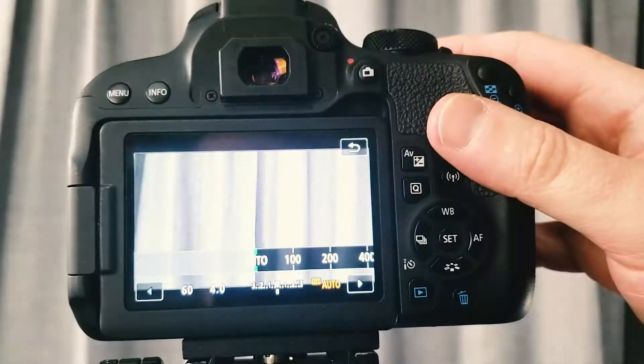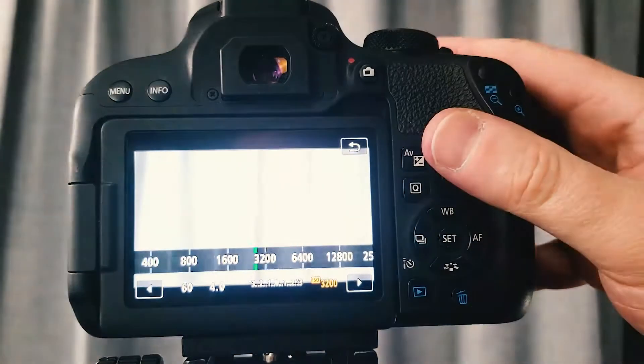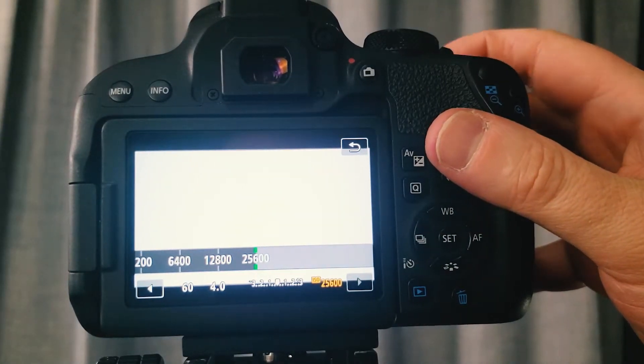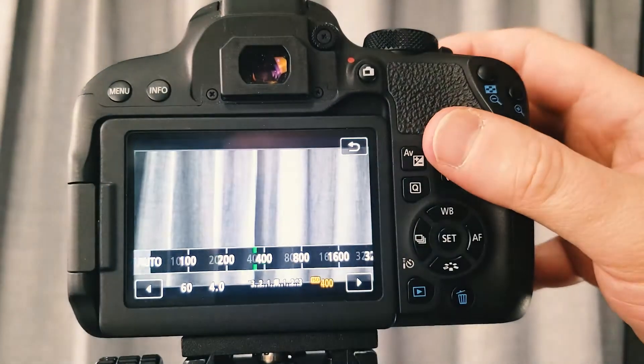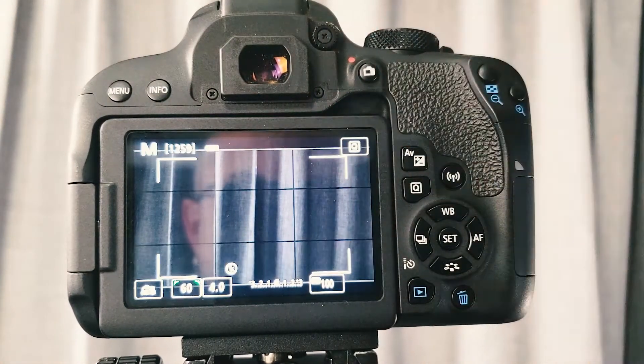It also comes with a wide range of ISO, starting at 100 and going all the way up to 25,600 by default. This is great for framing shots at a very high ISO and then switching to your intended ISO after you're done framing.